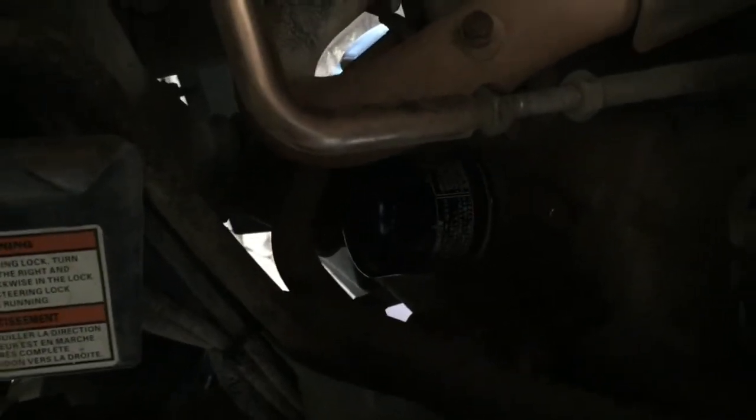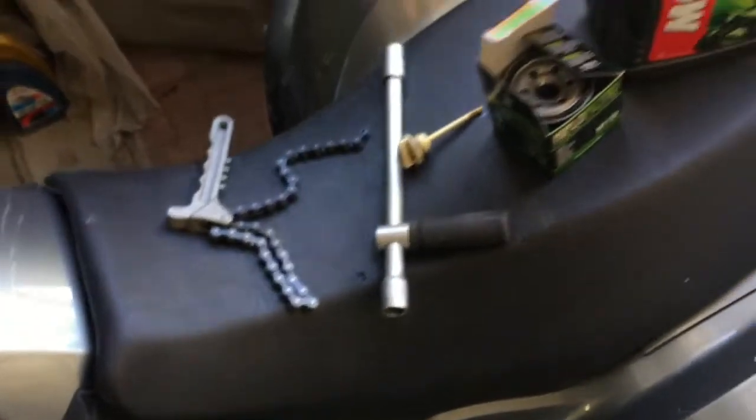The oil filter is here. I always prefer to clean this area of mud first. When you turn the wheels to the right, the access to the area is better.